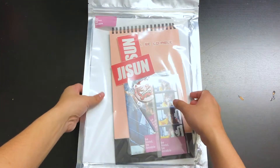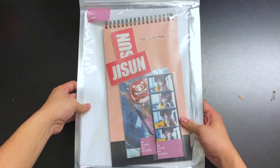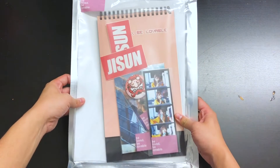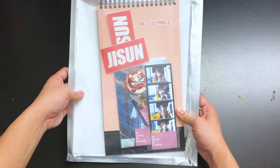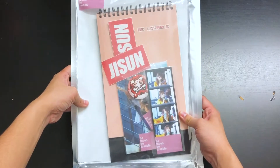Yo guys, Mickey here, back with another unboxing video and it's going to be the Fromis9 Jisun Seasons Greetings by Delight Day. This is a gift from my friend but they said they'd let me do an unboxing video so here we go, let's get to it.